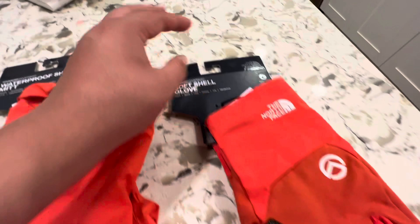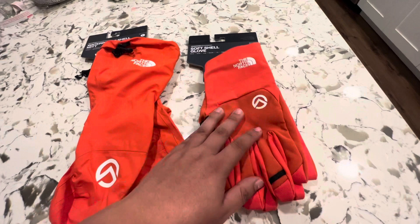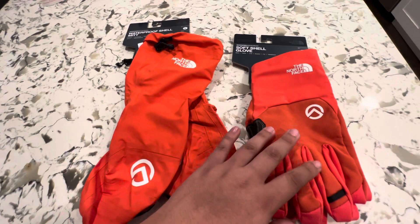Now this is going to be very grippy. They were saying it offers better grip for climbing, which looks like that's the case. I haven't had a chance to use them yet, but they look pretty good, and it's going to be the mitt that goes over either this or the actual mitts.